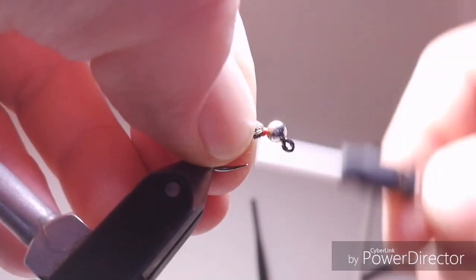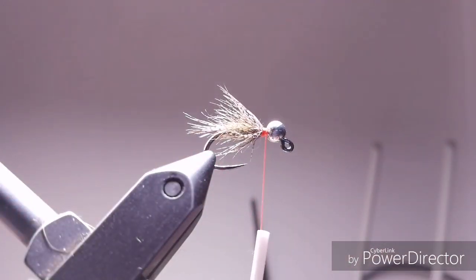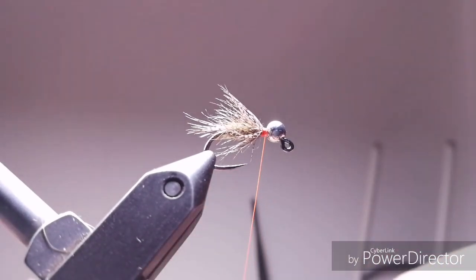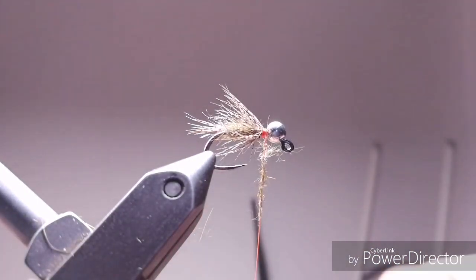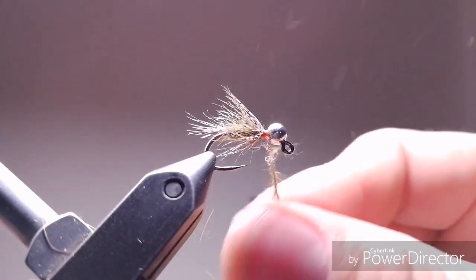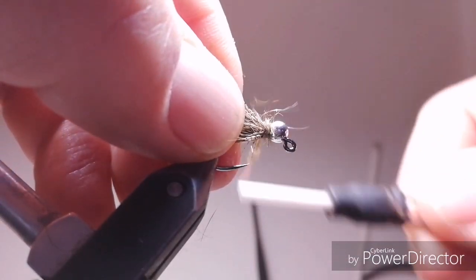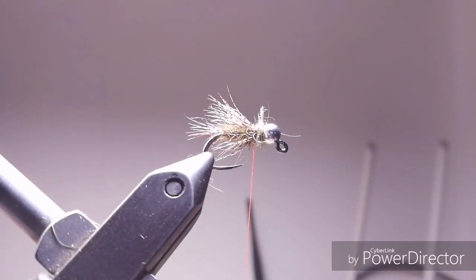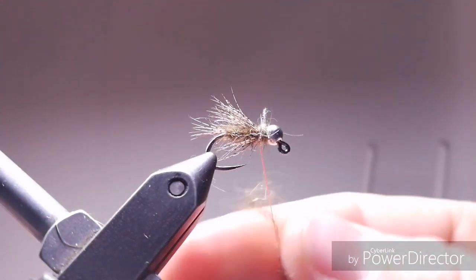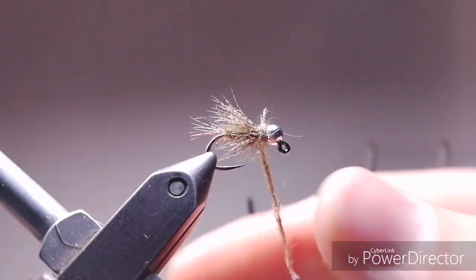This is the part for the thorax. I use the same dubbing here as I've been using for the body — exactly the same dubbing. You can use darker, you can use some peacock, whatever you like. Just make it a little bit thicker than the rear part of the fly. More dubbing here and that's it.